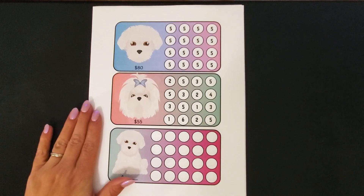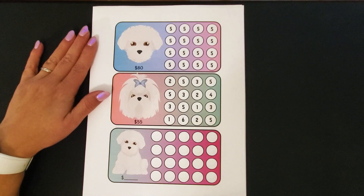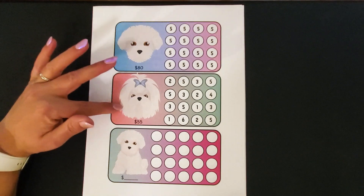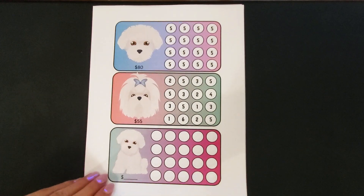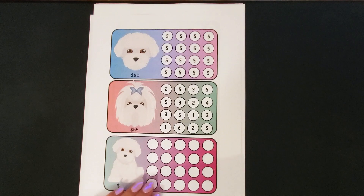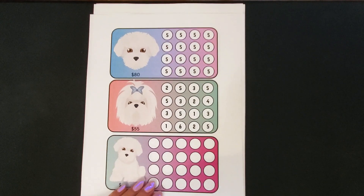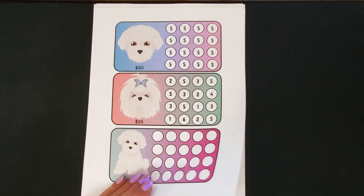This challenge was actually inspired by her because she is saving for her little white dog, which she refers to as Marshmallow. So this is how this challenge came up as I was coming up with some challenges for her. Thank you, Lady Di, for inspiring me to make this savings challenge.